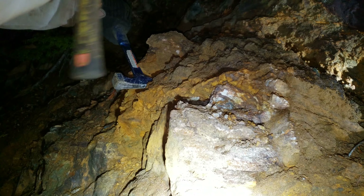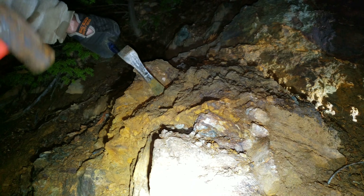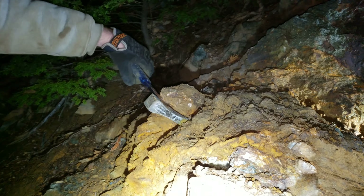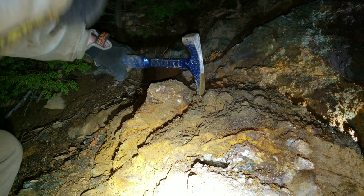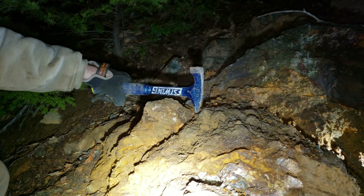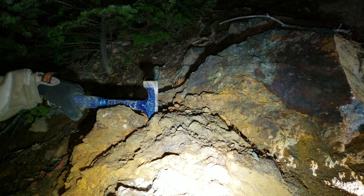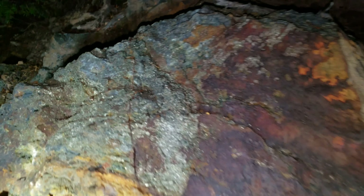We're removing some of this outcrop here, trying to get to a more solid sample. We're doing a little bit of what looks like night prospecting, but it's actually 5:30 p.m. — gotta love daylight savings. We're going to remove a big chunk here and try to pull some more solid, non-oxidized material out.